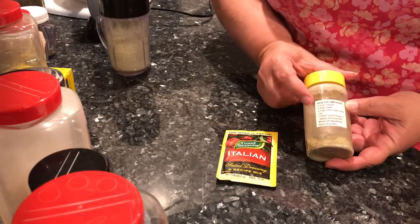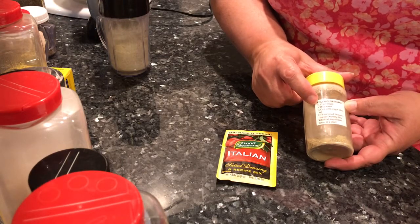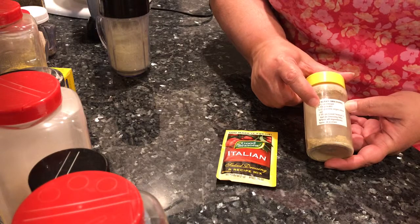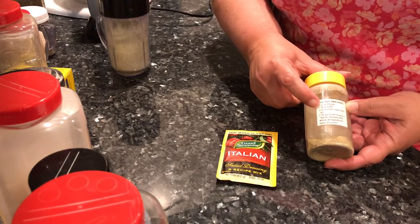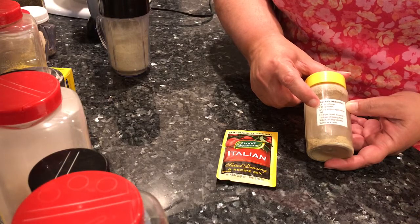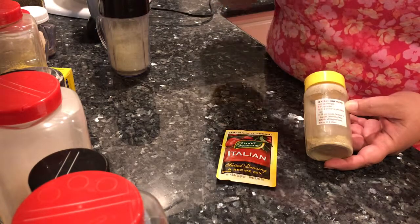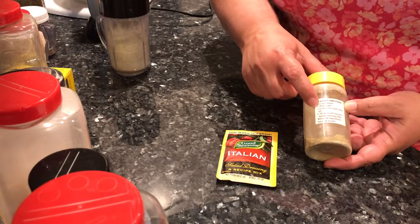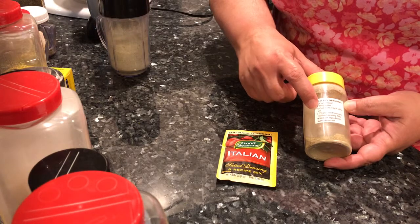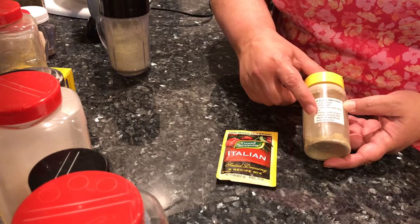Now let's look at the recipe for the actual salad dressing. We have options: it's one-fourth cup vinegar, three tablespoons water — and on the water, you can use concentrated juice like orange juice, apple juice, cherry juice, or pomegranate juice for a really great-tasting vinaigrette. That uses olive oil and two tablespoons of the dressing mix.